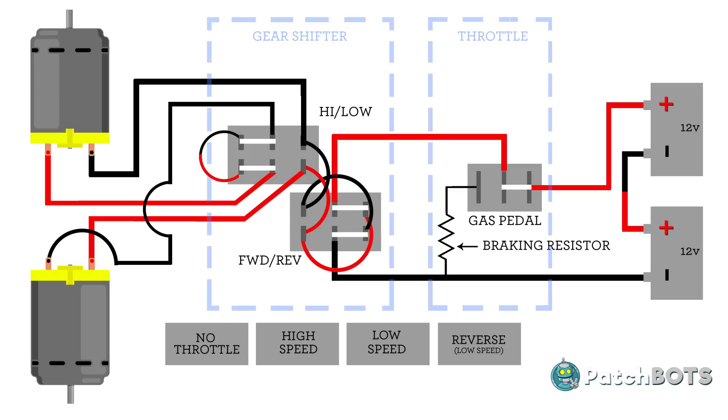Next up is the gear shifter, which in itself is a pair of switches. One switch reverses the polarity of the power going to the motors which gives us our reverse function. The other is a high-low switch which changes the wiring of the motor from a parallel connection to a series connection, just like our batteries. When the motors are wired in series the incoming voltage is divided between the motors, which essentially cuts their output in half. The shifter is designed to activate these switches or groups of switches to give us a low speed setting, high speed setting, and a low speed reverse.